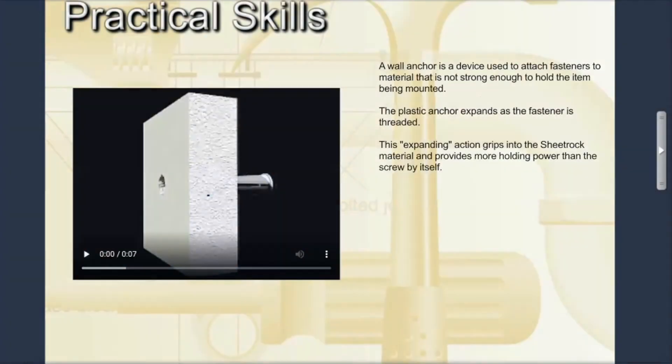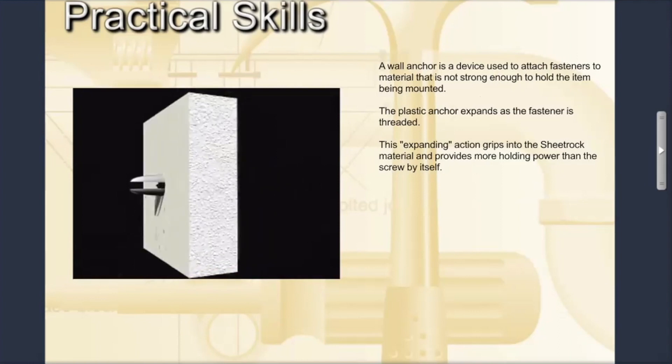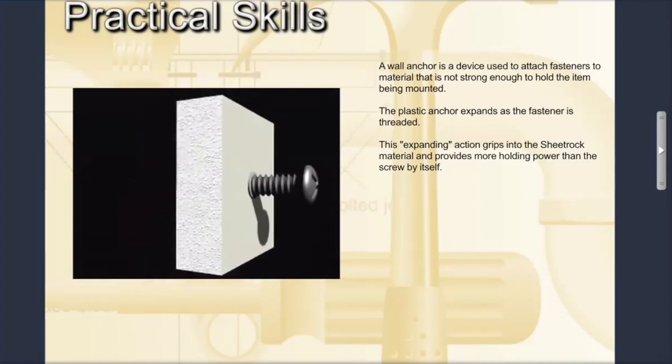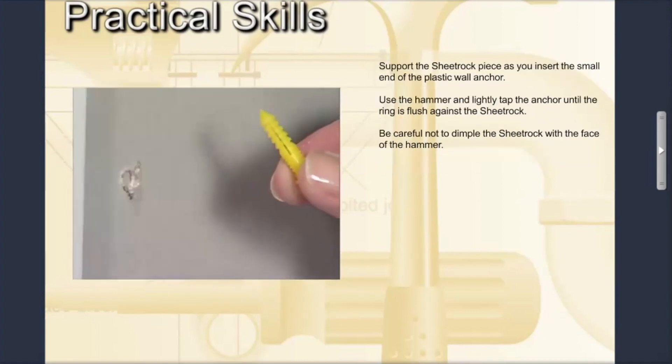A wall anchor is a device used to attach fasteners to material that is not strong enough to hold the item being mounted. The plastic anchors used in this activity expand as the fastener or screw is threaded into them. This expanding action grips into the sheetrock material and provides more holding power than the screw by itself.